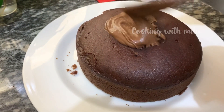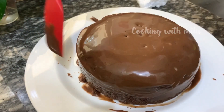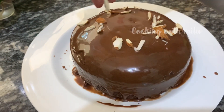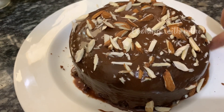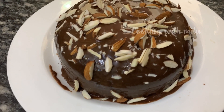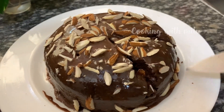Now we are going to spread the chocolate ganache over the cake. Spread it all over evenly. You can also use it for decoration. Set the cake in the fridge so the chocolate sets nicely and it will have a nice taste.